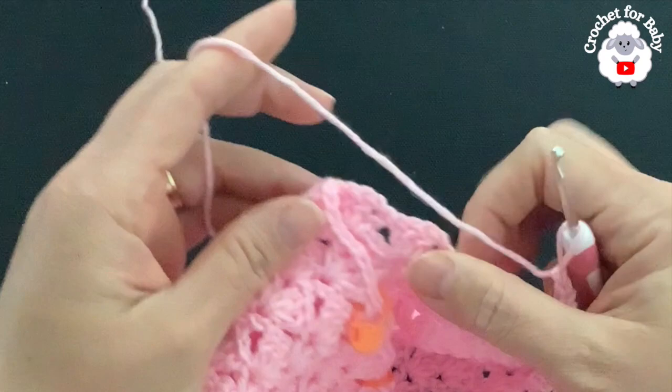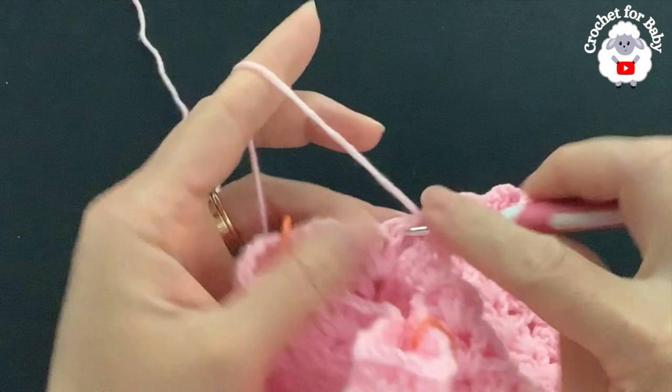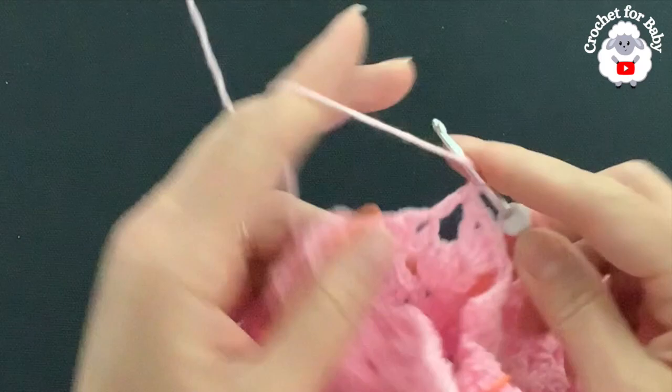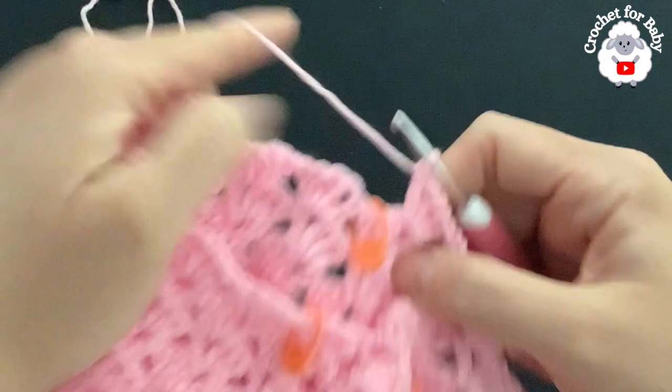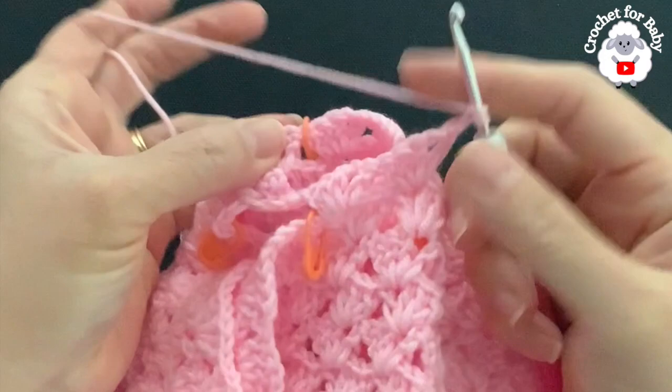Into the next chain space of the next fan make a fan — here are the two fans for the front side. To separate the second leg, chain one, skip nine fans, and into the next chain space make the second fan for the back side.